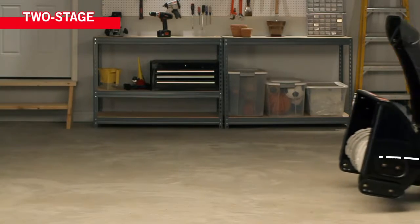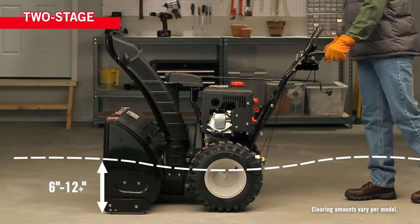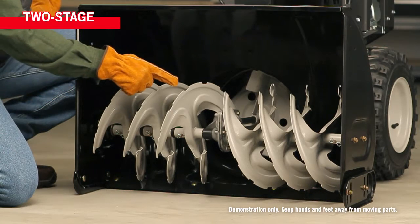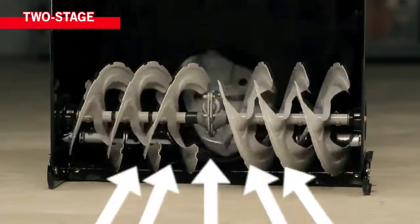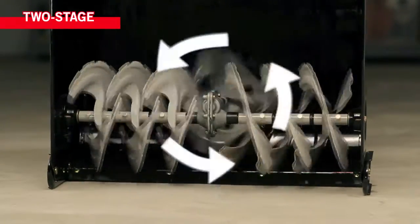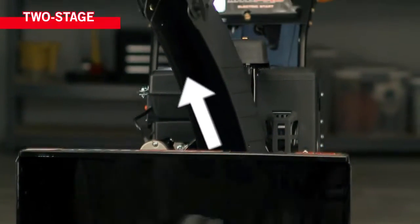A two-stage snow thrower drives itself and can handle heavier, deeper snow in steep driveways. The auger of a two-stage unit has serrated blades that break up ice and snow as it's pulled in — that's stage one. Stage two, the impeller launches the snow out of the chute, throwing it further out of the way.